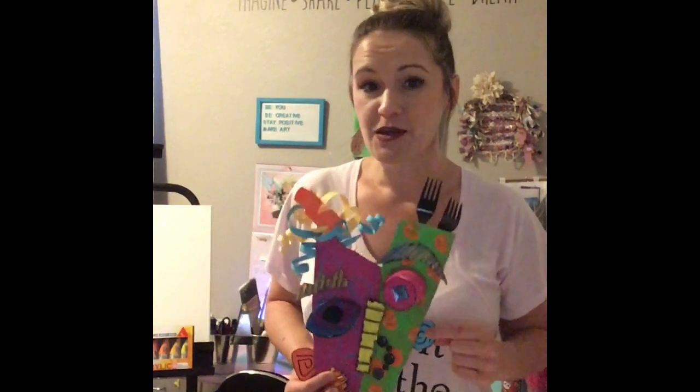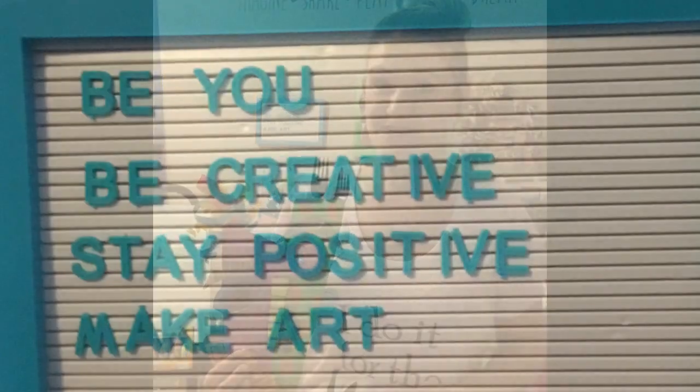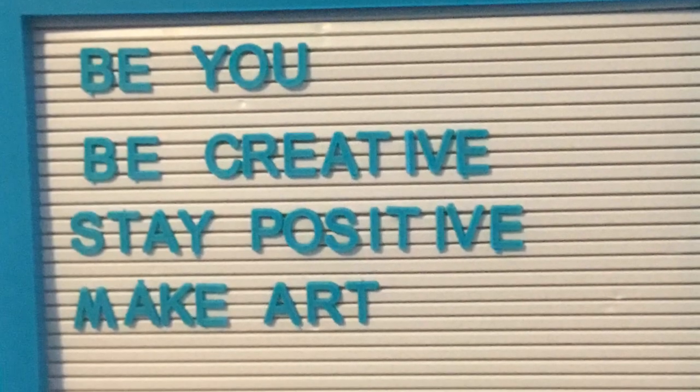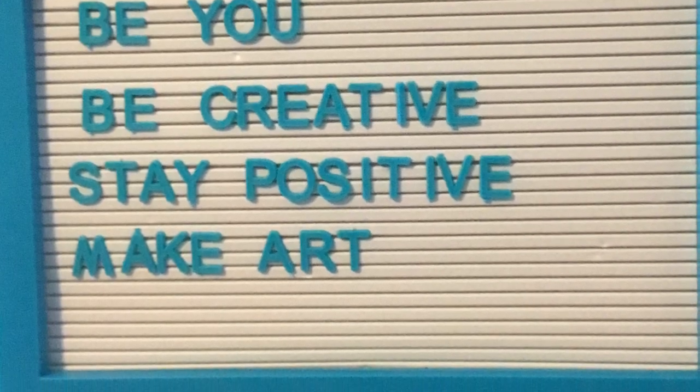I hope you enjoyed watching how I made this fun little spunky cubism mask. I can't wait to see your mask that you come up with. Don't forget to share what you made and have fun with it. And don't forget: be you, be creative, stay positive, and make art.